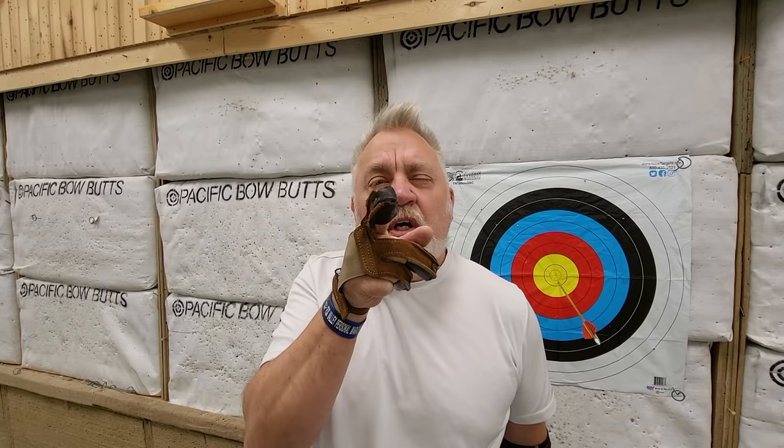Five steps. Choose your gap. Anchor under your chin. Look down the left edge of the bowstring over the top of the arrow. Put the tip of the arrow right on your target. Make a small motion release.